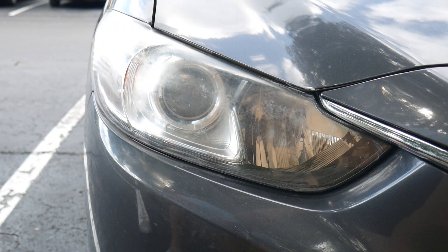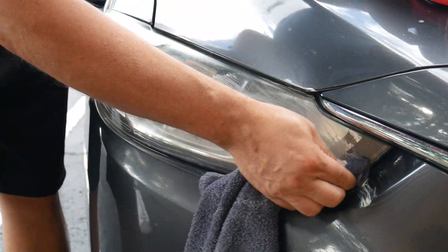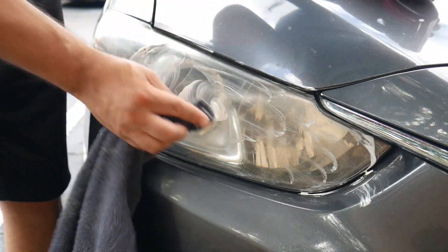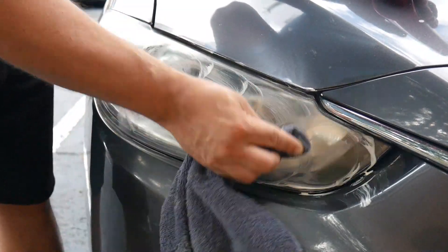Go ahead and get more on your rag and do it again — you'll start to see it come off even more. You really want to rub it in there and rub out all of that yellow. This is really good at getting that yellow out.